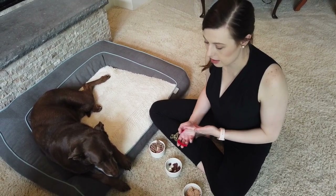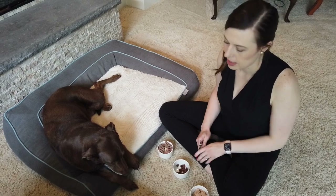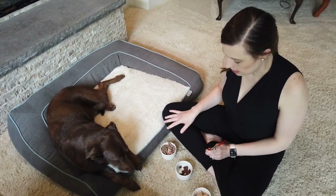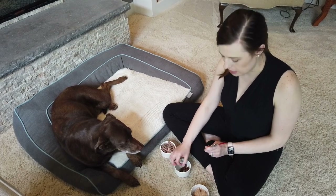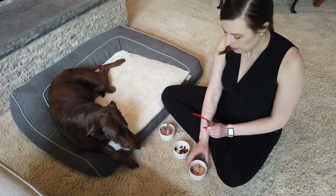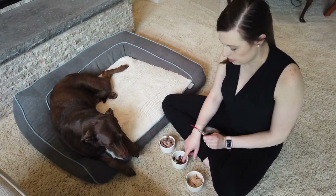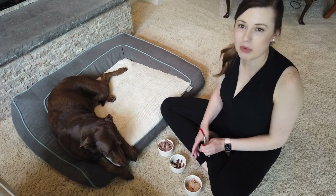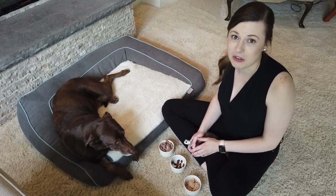We're going to work on trimming the nails with a dog who has a negative association with nail trimming. We probably won't get his nails trimmed today, and I'm going to know that going in so that we can feel good about any progress we make. He's pretty nervous. I have a few different treat options: milk bone, pepperoni cut into small pieces, and tuna, which is his favorite. I'll offer them in that order — if he refuses one, I'll move to the next.